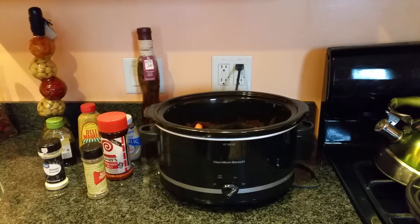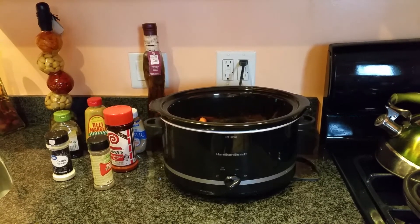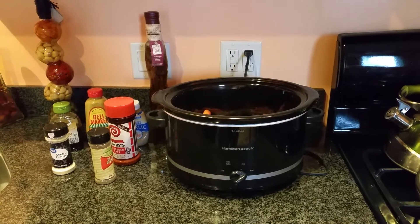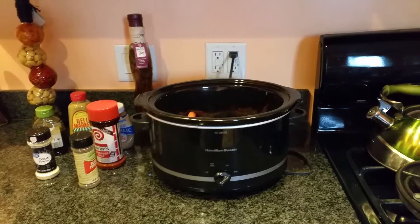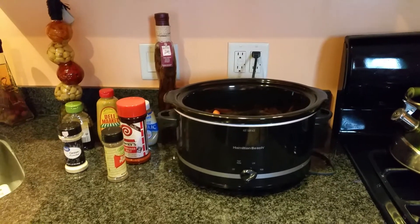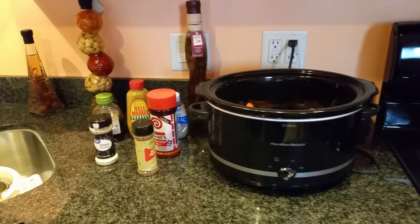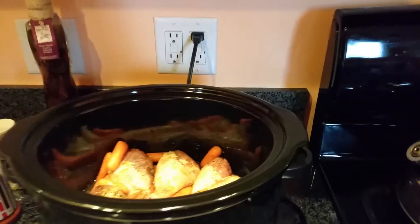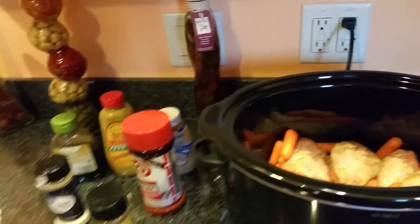Hi guys, coming to you today with a very quick slow cooker recipe. I'm using my Hamilton Beach Crock-Pot and what I'm making today is some garlic honey mustard chicken legs. I'm making a very small portion because it's just for my son. What I did first was season the chicken legs with some onion powder, black pepper, and some Larry's season salt.